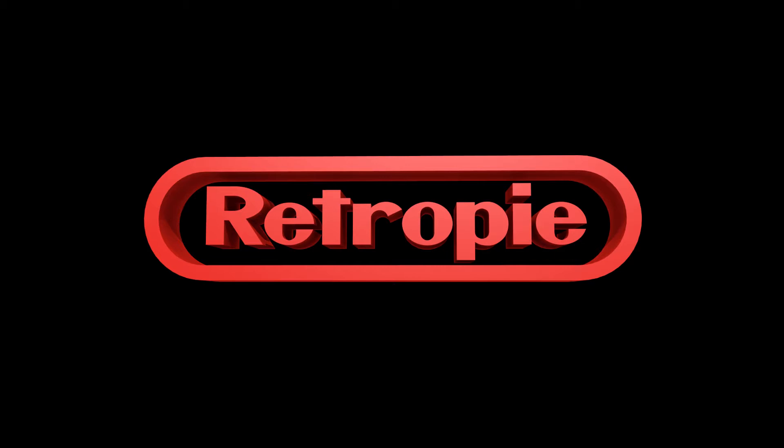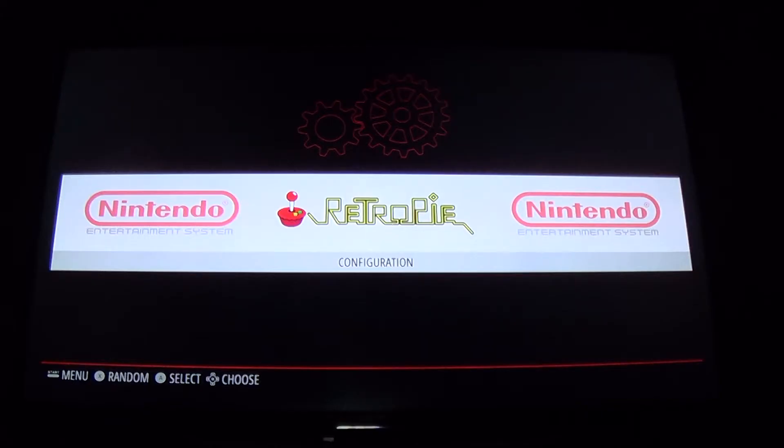We're heading over to the TV to map the PS4 controller. Before we do anything, make sure that your PS4 is off and unplugged — otherwise every time you hit the buttons to put it in pairing mode, your system is going to turn on, and that will be very annoying.